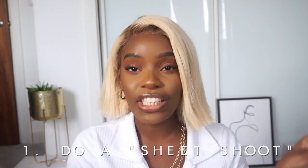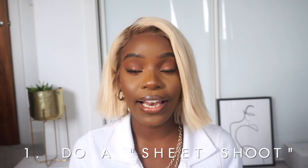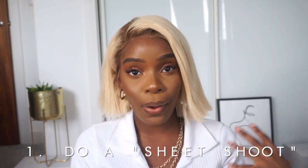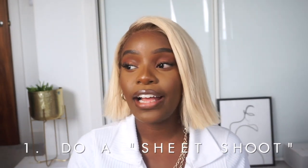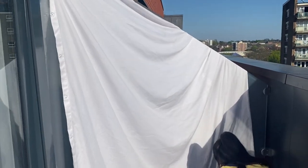The first idea I did at the beginning of quarantine was a sheet shoot. Super simple — get a plain white sheet or a colored sheet, go outside in the garden, and basically drape it over a wall or a window. Try and find something that's easy to stick it to, drape it, and Bob's your uncle. I would advise taking some props to make it look a bit more interesting.